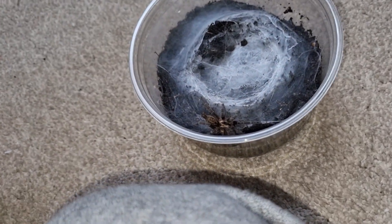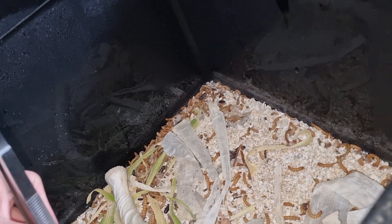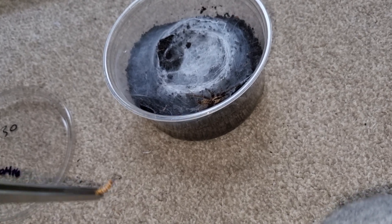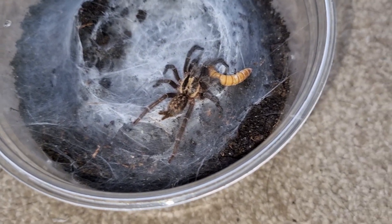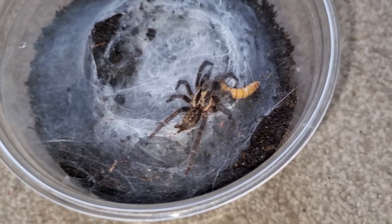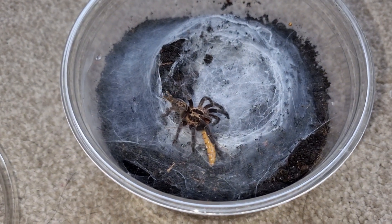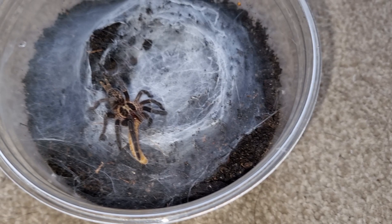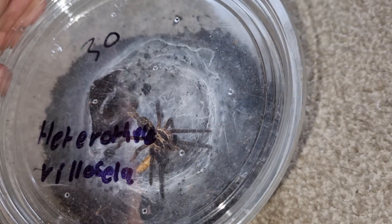This one's recently molted, and it molted in that little pot down there. I'm going to have to do a sexing with all those molts — that should be a video coming out at some point. But this guy is usually a great eater. This is my Heterothele — the dwarf chestnut. Hopefully it's a her, I really hope it's a her.